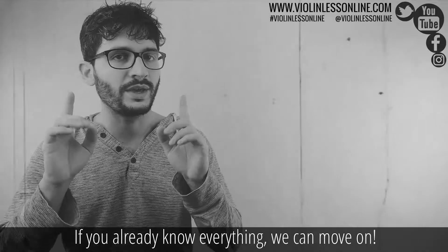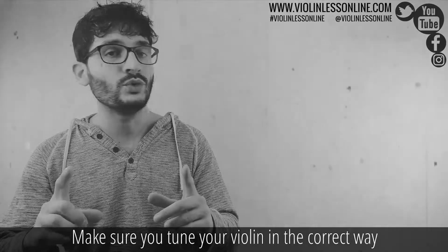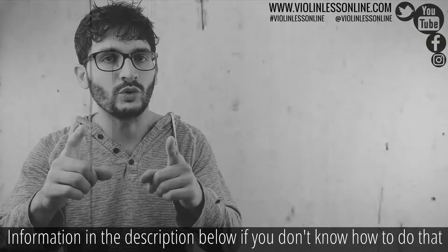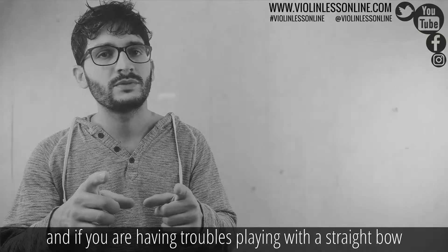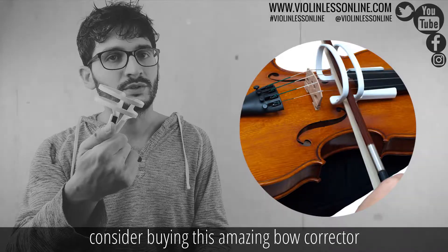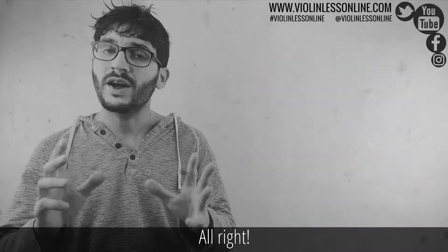If you already know everything, we can move on. Make sure you tune your violin correctly — information in the description below if you don't know how to do that. And if you are having trouble playing with a straight bow, consider buying this amazing bow corrector. Information in the description.